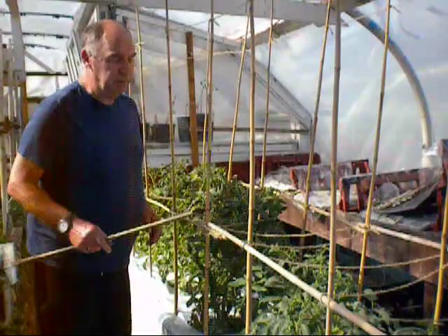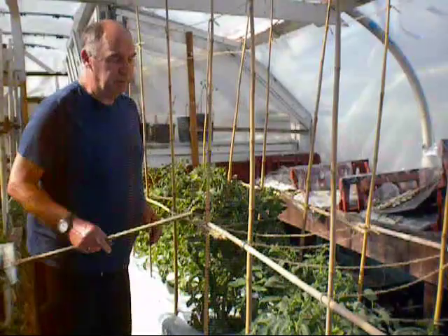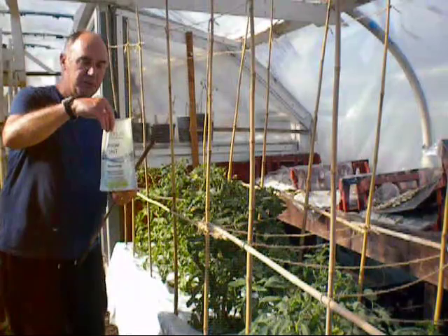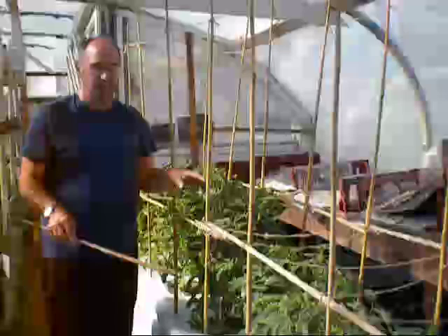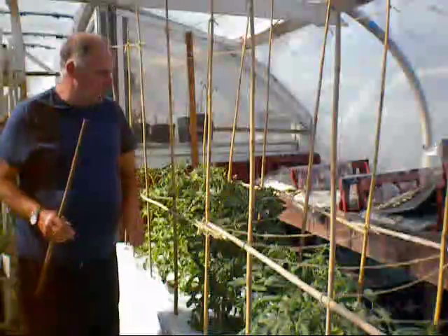We're just starting the nettle juice off — I'm not going to use that yet. All I'm going to do is give them a good drink of Epsom salts, because what I'm noticing on the bottom of the leaves is that they're just starting to yellow slightly. Now they've been in these big pots, in the buckets, for four weeks, so the nutrients are starting to slightly run down. And you can see by the size of that plant — they're massive.